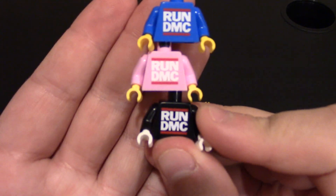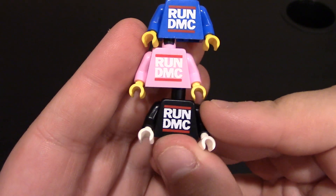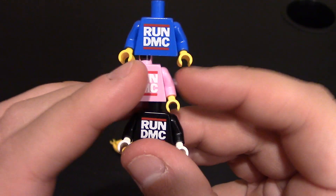So I've got the three Run DMC ones — blue, pink, and black. This one does come with white hands; that doesn't really matter, it's probably just what he has on hand. I do like the pink a lot. These are mostly just front printing for these torsos.